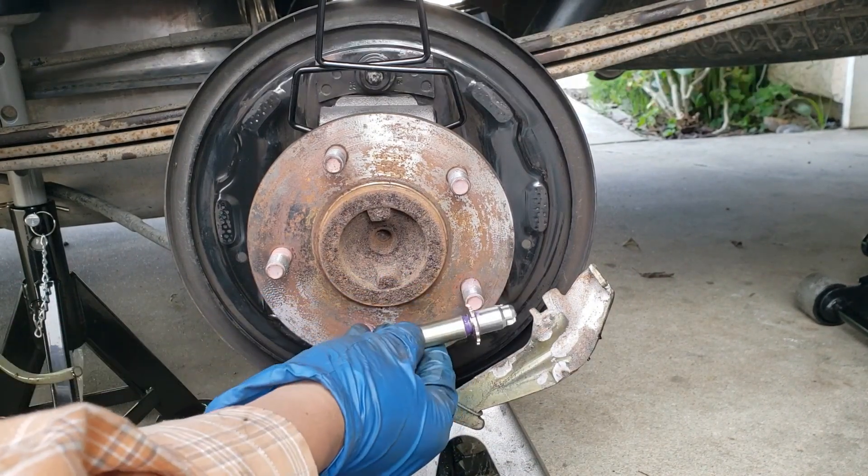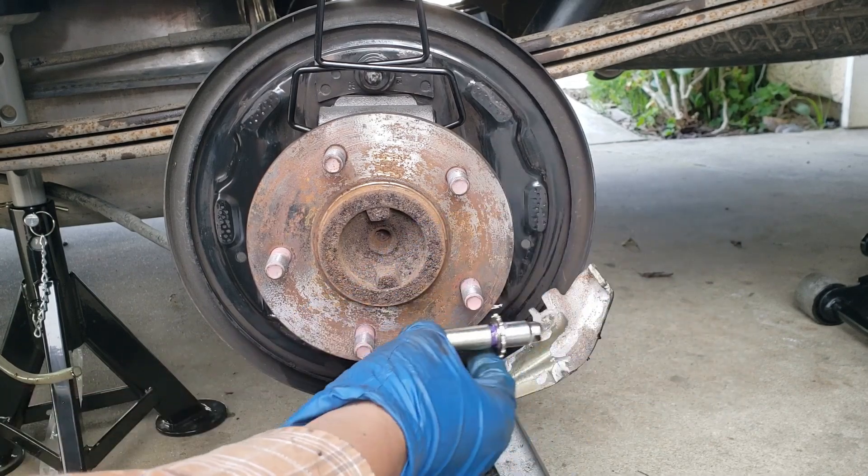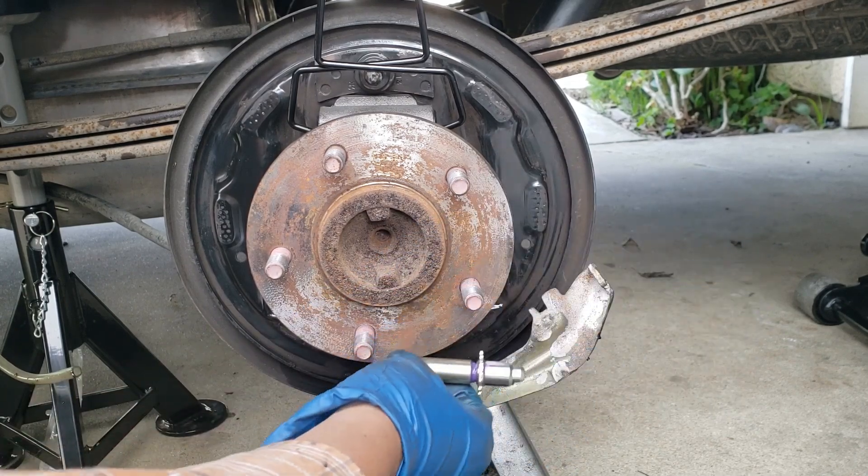The star adjuster — the adjusting mechanism, the little star portion — it goes towards the back. The socket goes towards the back as well.